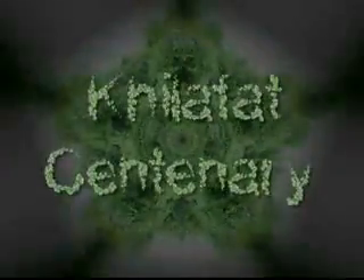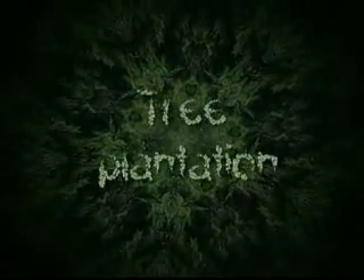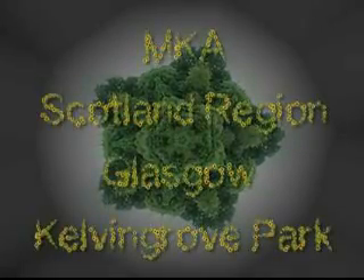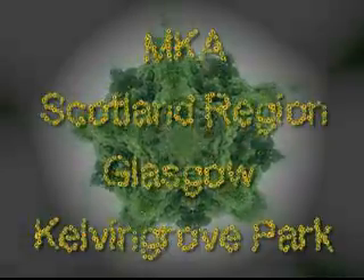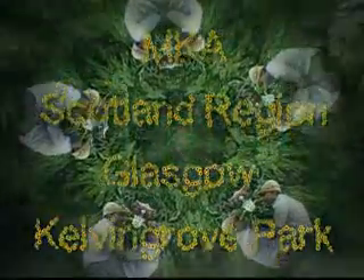As part of the Ahmadiyya Muslim community's Khilafat centenary celebrations, Majlis Khuddam-ul-Ahmadiyya Scotland marked this blessed occasion with a tree plantation event at Kelvin Grove Park near the Baitut Rahman mosque in the city of Glasgow.